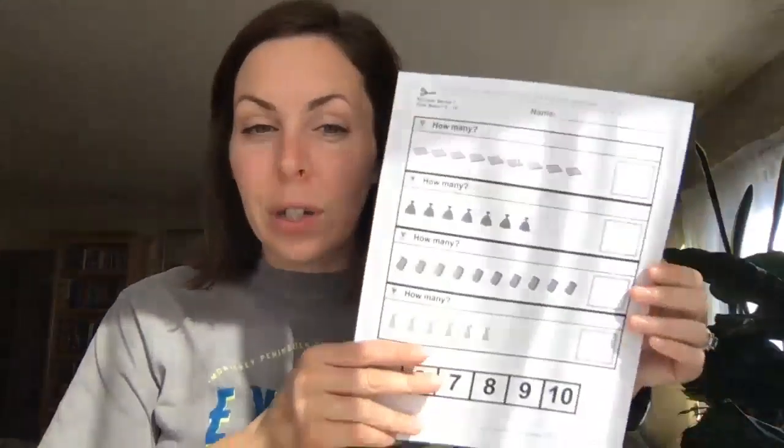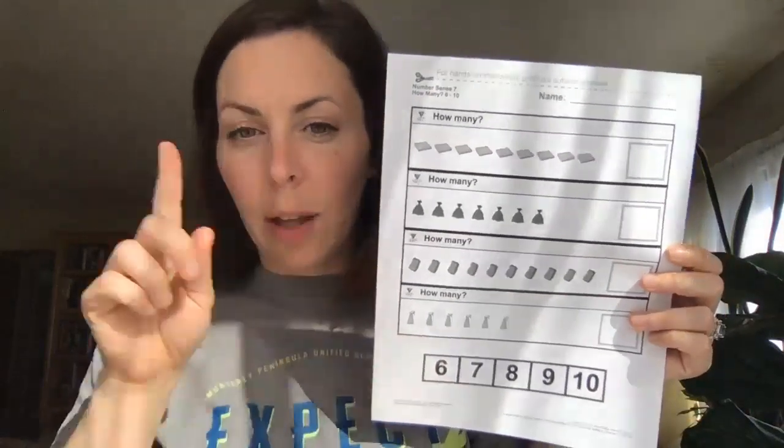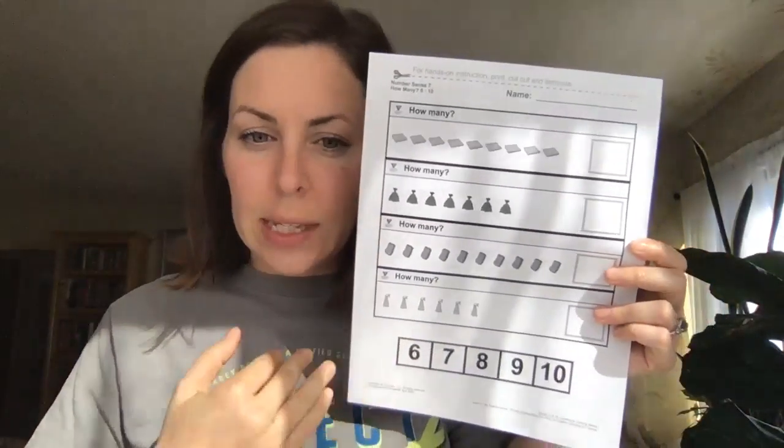Hi friends! We're going to talk about math now. First I want to show you our level one learner worksheet. This is a counting activity.